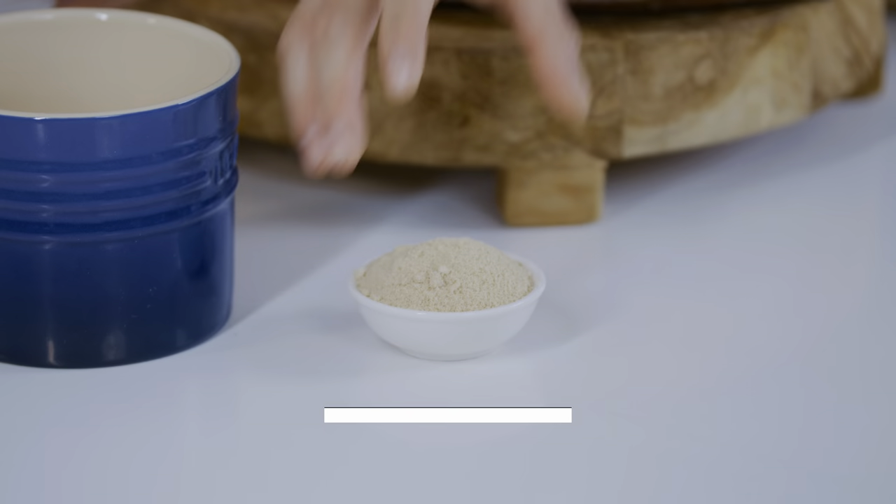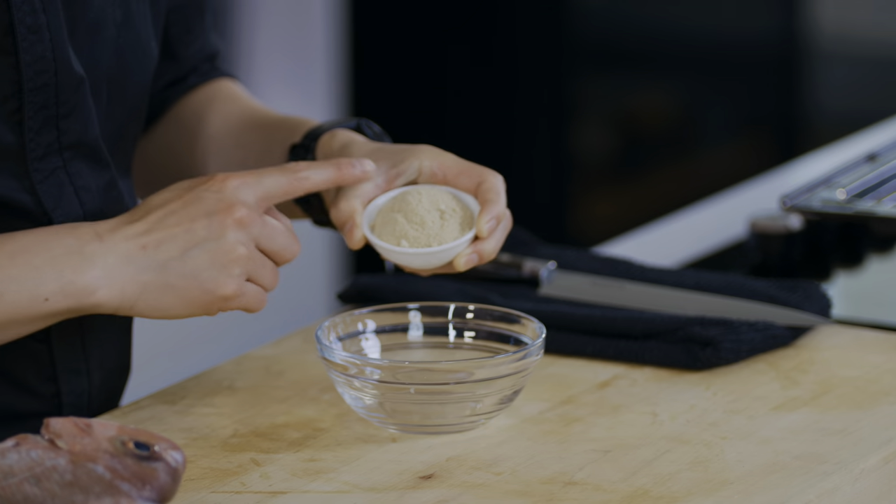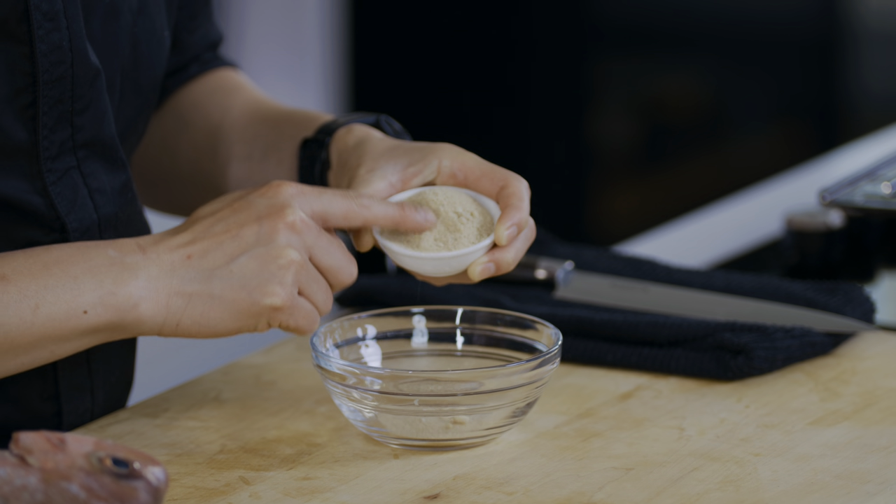We're going to make a dry rub — a dry umami rub — to flavour the fish. You can just use sea salt, but I want to show you something a bit fancier. Anchovy salt. It's almost like an MSG substitute. I'm not big on MSG, but I love anchovy salt, so put some of that in.